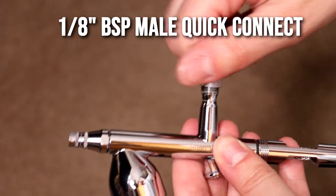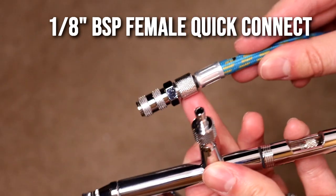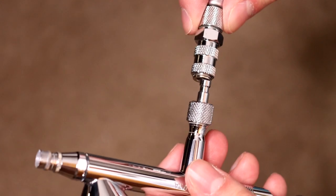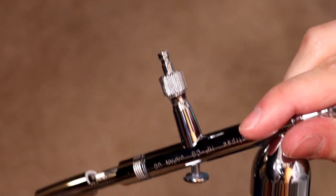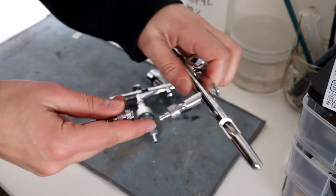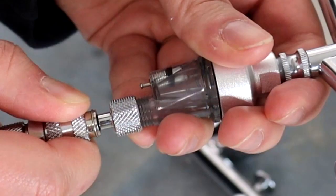In my airbrush setup I have a quick release on both of my airbrushes. This is a part made by Iwata — basically a smaller version of what is on the face of the compressor. I screw the male part onto the airbrush itself and the female part goes onto the airbrush hose. I'm able to pop on and pop off the airbrush to switch between brushes. Both of my airbrushes have the male quick release attached to the bottom, so I can plug one singular hose into either airbrush as I'm working. On the bottom of my Micron it also came with another moisture trap at the airbrush level, which you can certainly do as well.